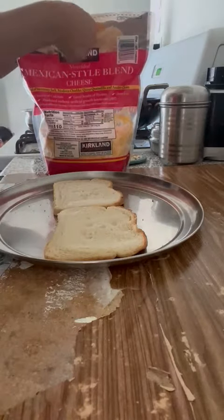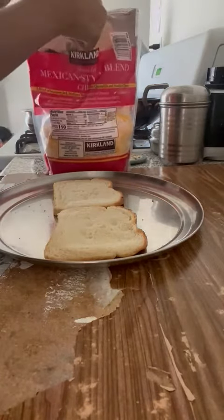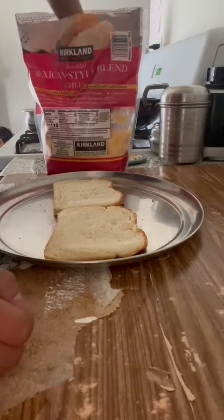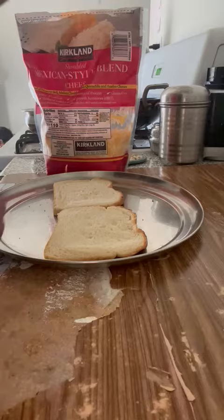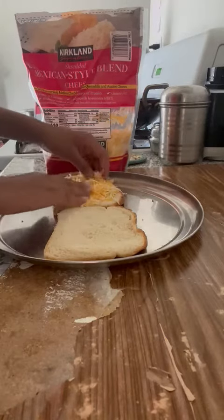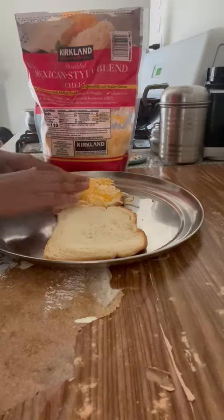So we are going to open the cheese, take a handful and spread it on one of the pieces. Add as much cheese as you want.